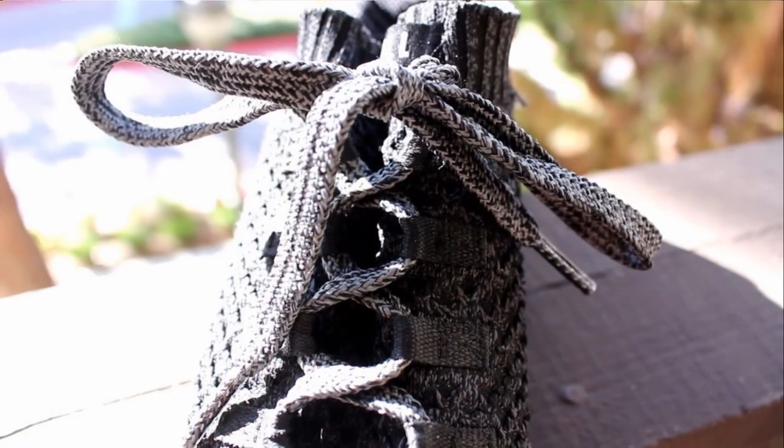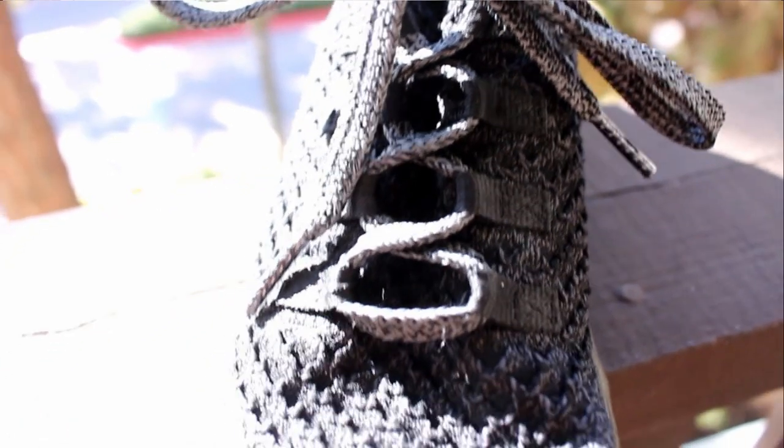Another cool thing is the shoelaces — they're reflective, but a lot of shoe companies do that now, so it's not a huge game changer. That also ties into something I don't like: the shoelaces that come with the shoe are incredibly thick — super, super thick — and unless you double-knot them, they will most likely come undone.